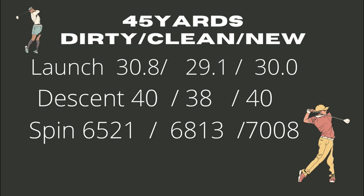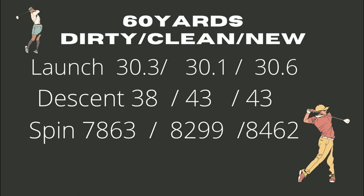The dirty wedge also had 500 RPMs less spin than the new wedge at 45 yards. At 60 yards, the launches were pretty similar, but the descent on the clean and new wedge was a lot steeper, helping the ball stop faster than the dirty wedge. And again, spin was higher with the clean wedge and the new wedge.